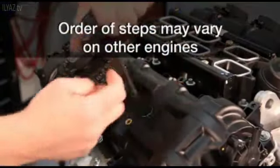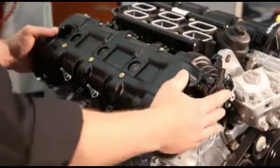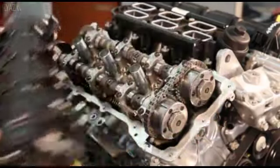Start by removing all ignition coils and spark plugs from the engine. Remove the upper intake manifold and cylinder head cover from the side of the engine you will be servicing.